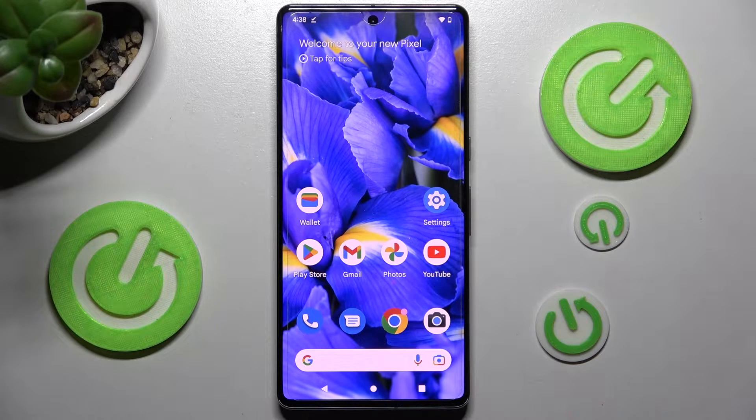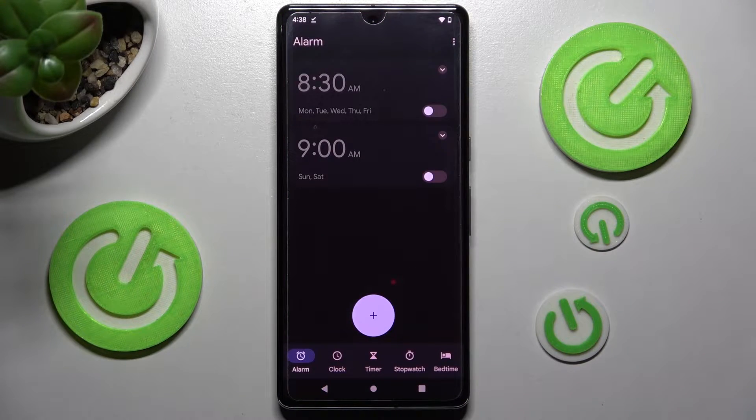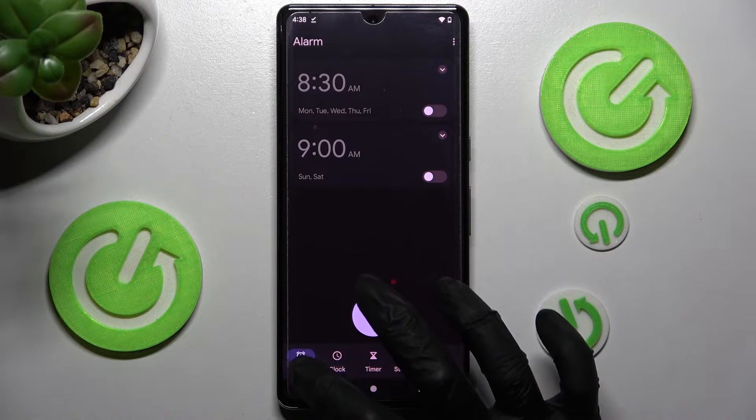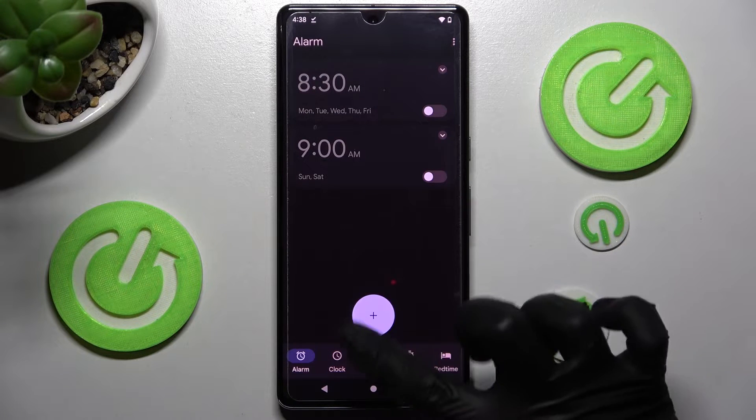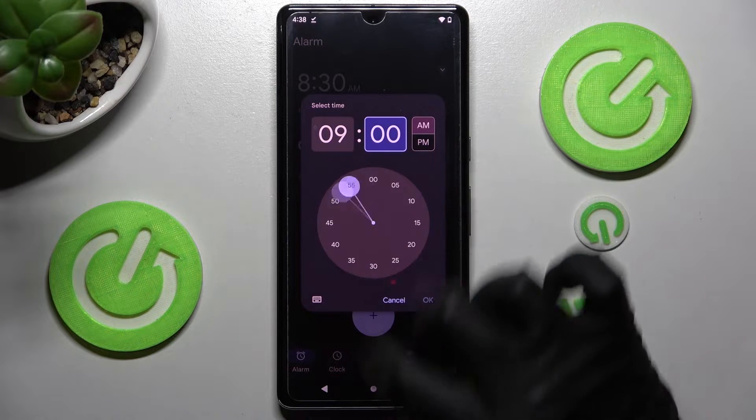First of all, you need to access the Clock app, then choose Alarm at the bottom left corner of it if it's not already on, and create your own by choosing the plus icon. After that, set up an hour.